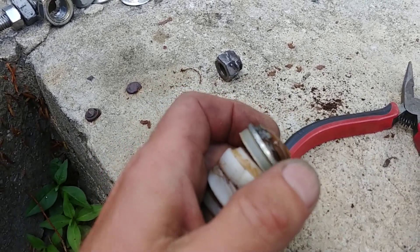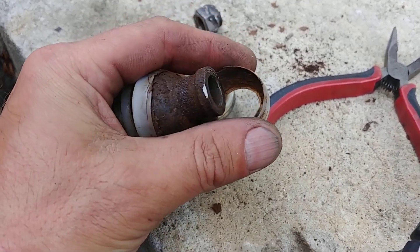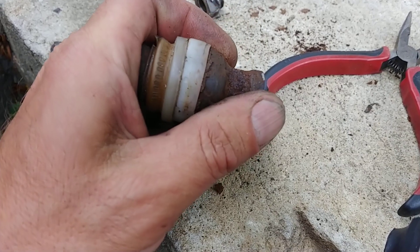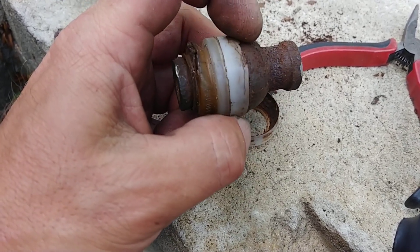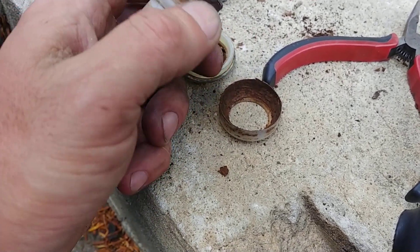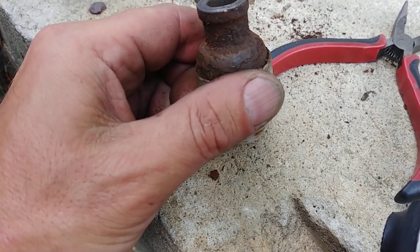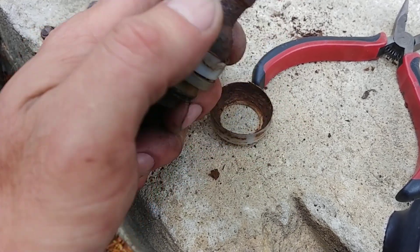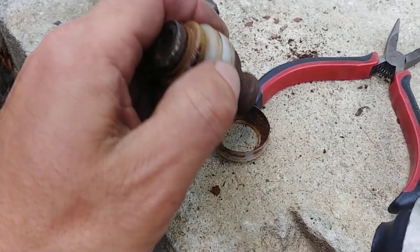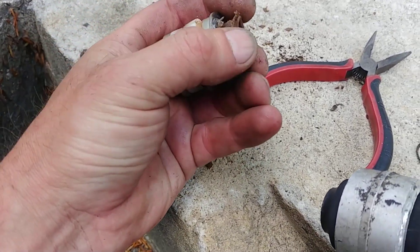This is the inside of the strut - the bottom attachment point - and as you can see this one is absolutely rotted with rust. It was actually frozen. That's what Mercedes came up with - Teflon seals with some grease - but obviously the boot breaks, all the dirt gets in, and it rusts like crazy. You can see it's rusted even on the actual surface here.